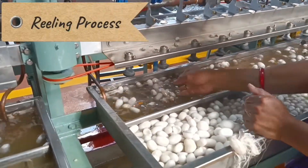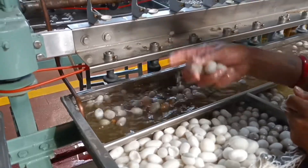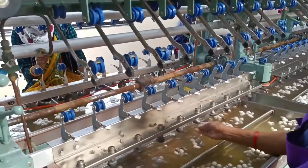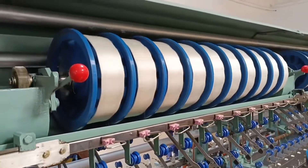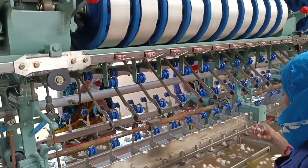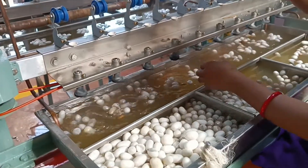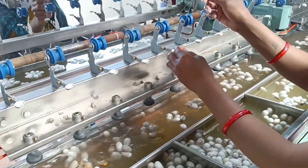To extract silk, they add cocoons in bunches of five. Then silk gets reeled onto bobbins. After removal of silk from cocoons, they remove the leftover cocoons and pupa. Those pupae are used as poultry feed. That's why these dead pupae are also known as brown gold.